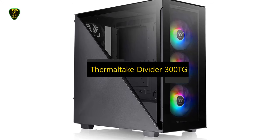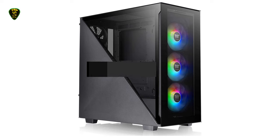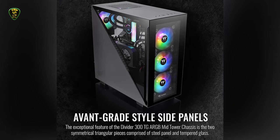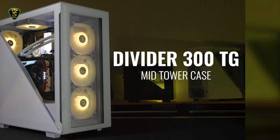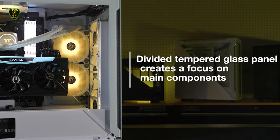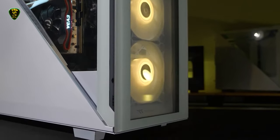In number 5, we have the Thermaltake Divider 300TG, which you can find on the market in 2022. The Divider 300TG is a mid-tower ATX chassis with an open-frame style and customizable options. The mainstream chassis has a clean design with unique elements, making it one of the best mid-tower PC cases. It comes with three pre-installed 120mm 5V ARGB front fans and two 3mm tempered glass windows at the front and left panel. These panels are tool-less, easy to assemble, and provide a clear view of the hardware inside.